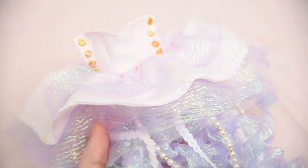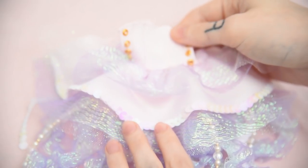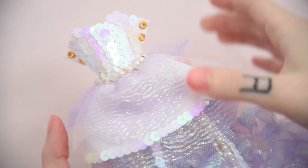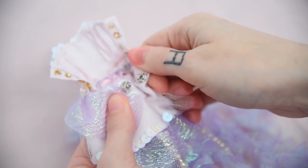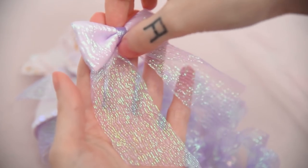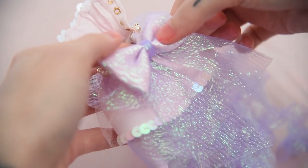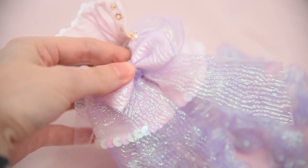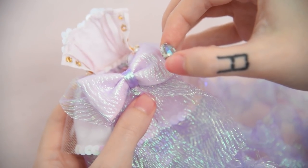Then I sewed the top onto the skirt and added some eyelets to the back of the top. I then decided to decorate the top piece by gluing down a lot of sequins and adding some beads to the waistband. It closes with a button on the back and I will add a lacing later when I put it on the doll. I also made a big ribbon for the back of the dress and sewed it on. After adding a big iridescent rhinestone onto the bow, the dress is finally done.